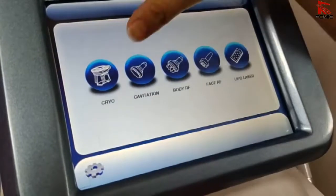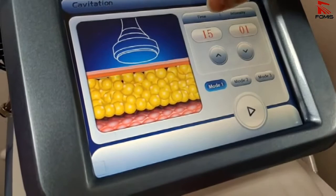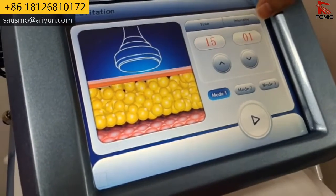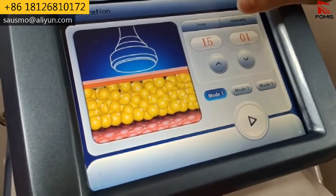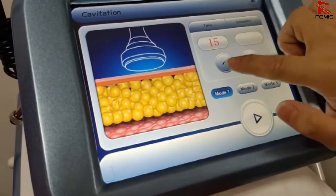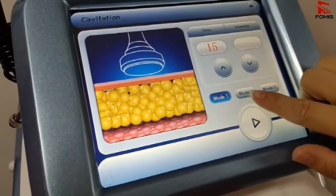The second function is cavitation. Clean the handle. The working time can be set to 10 or 15 minutes, and the intensity goes from 1 to 10 maximum. We can start from intensity 4 or 5. There are three modes: model 1, model 2, and model 3.